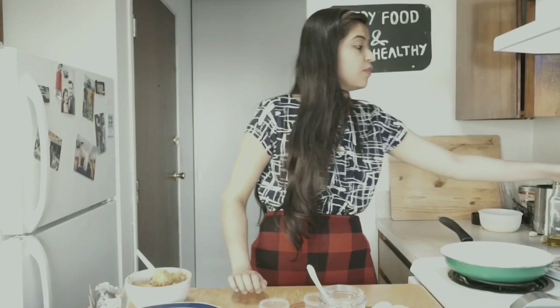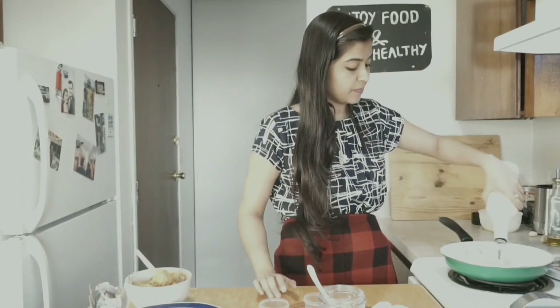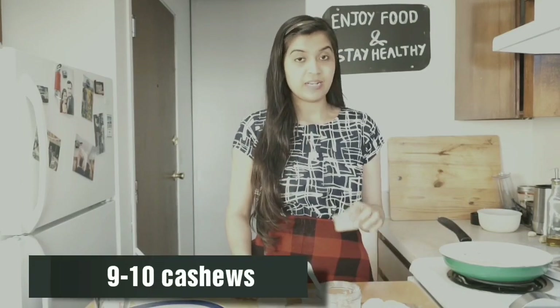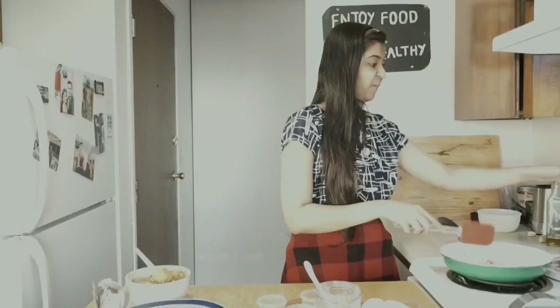While our mushroom is nicely getting marinated, we will see the next step. Here I have this pan and into it I will be adding one tablespoon of olive oil — you can use any other cooking oil. Once the oil is nicely heated up, I will add nine to ten cashews.